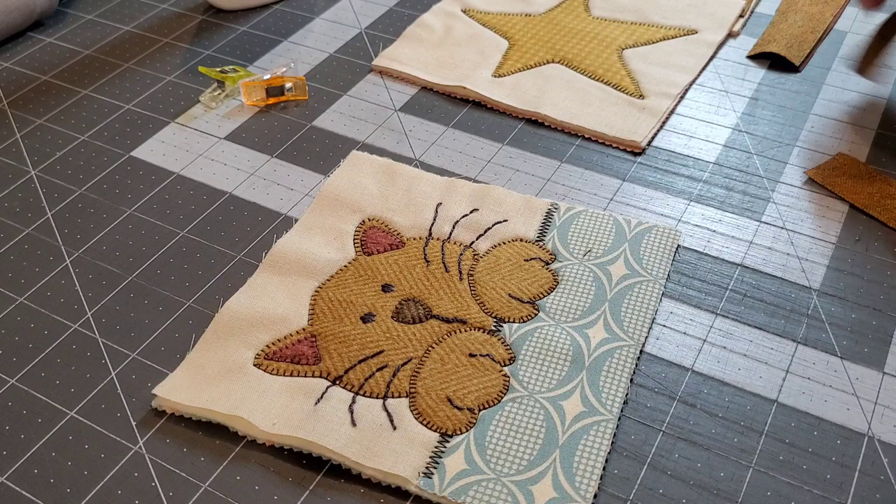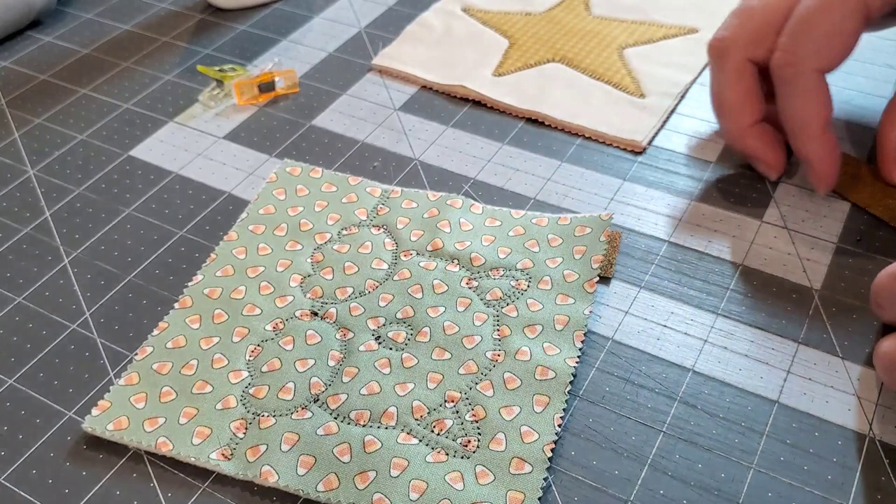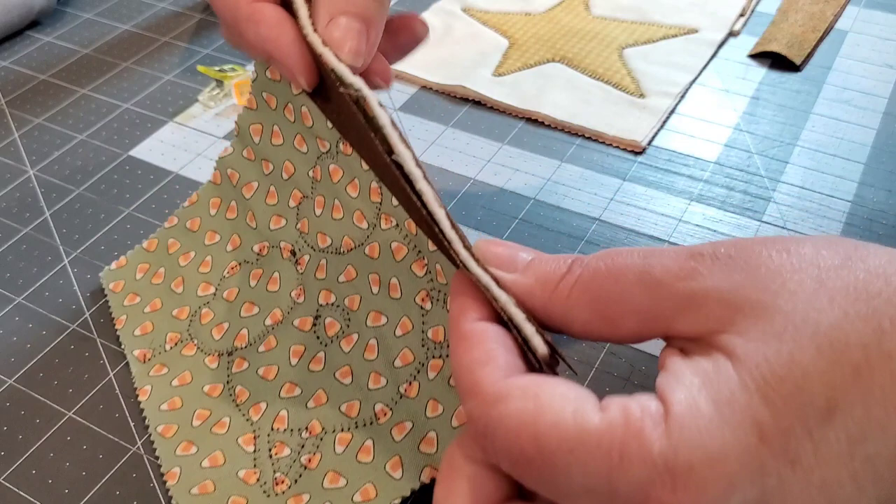We have two strips — I'm going to call them sashing strips in this video. Let's place our first sashing strip with the pretty side, the right side, facing the block. Then flip it over to the back side and add the second strip with the right side facing the block. You could bring this over to the sewing machine just like this.